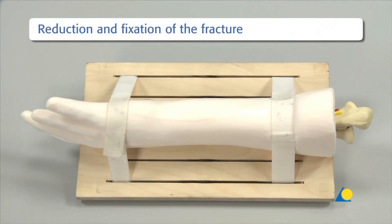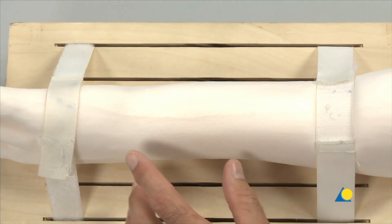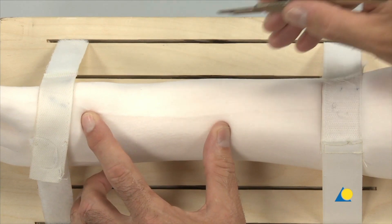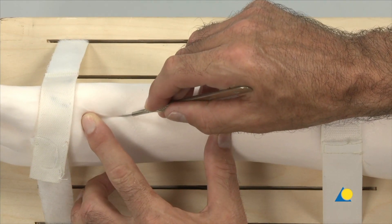For this exercise the bone model is secured in position. The ulna styloid and shaft are palpated to plan the incision. A straight incision is made along the length of the distal ulna.